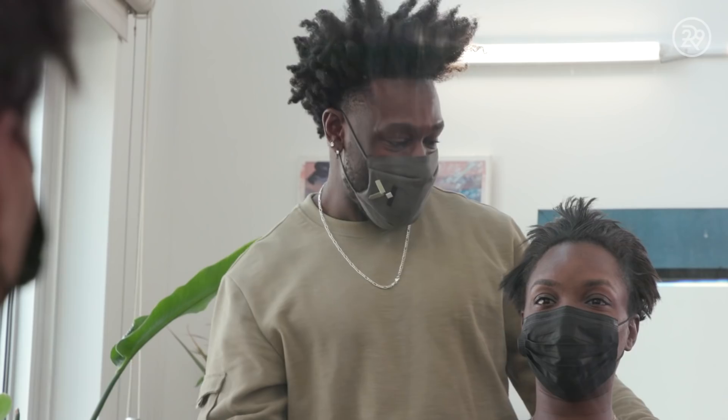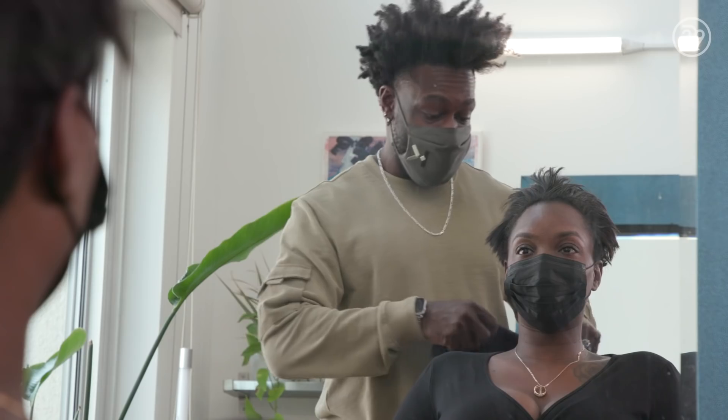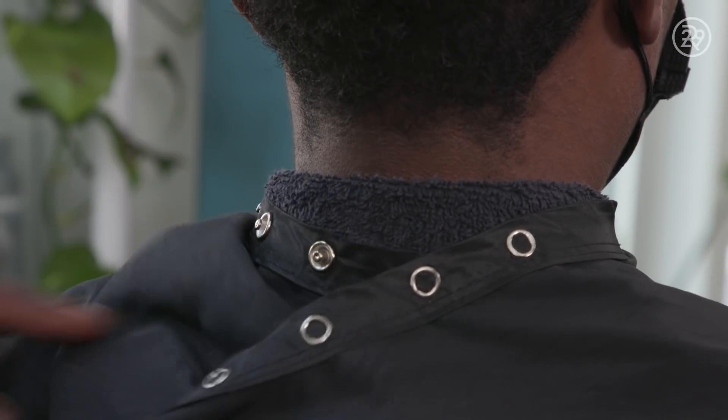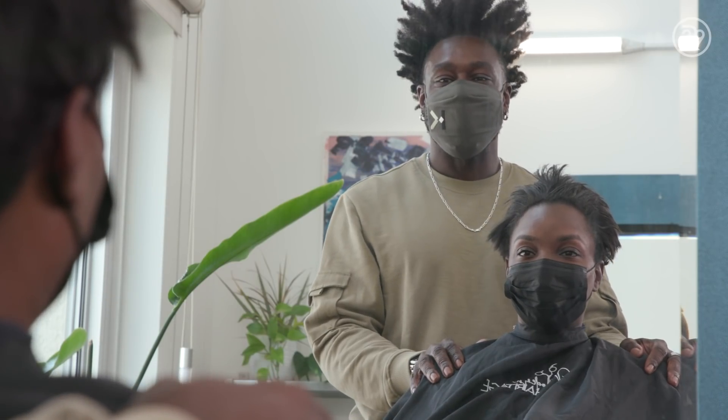So we're going to take care of your hair today. We're going to do a relaxer retouch. I know you're a wife, a mom, got that hectic work style. So we want something nice, easy for you to maintain at home. I can't wait.